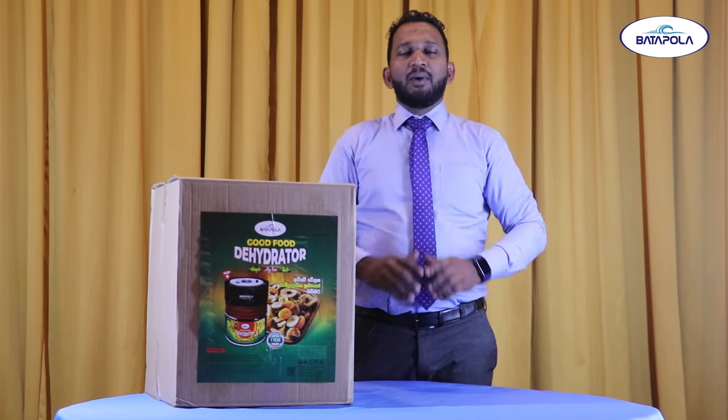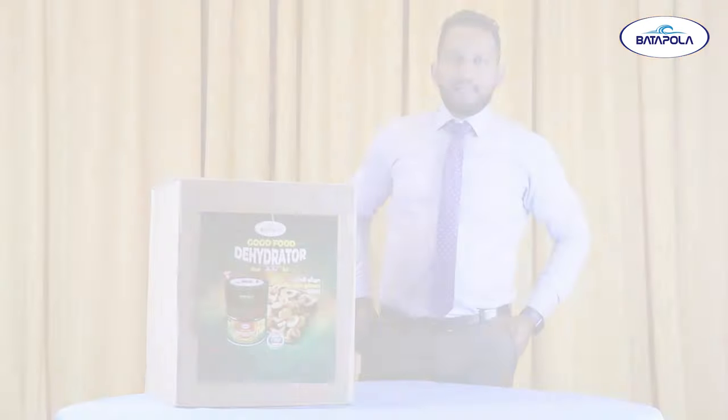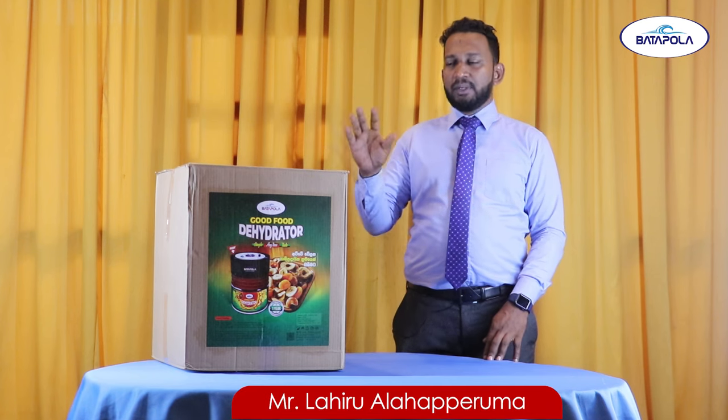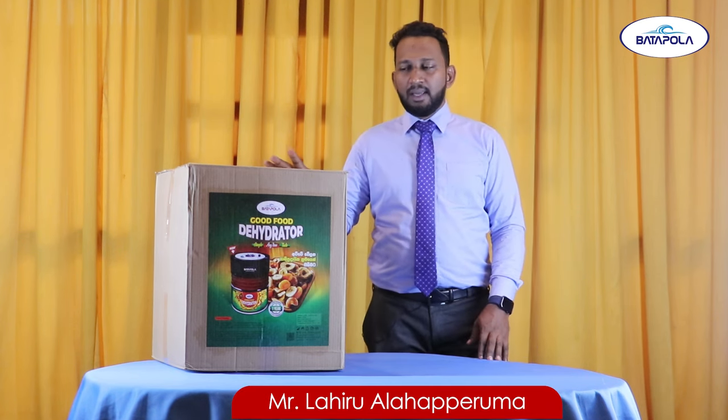Hello everyone, my name is Butterpol. This is the first time I am going to talk about Butterpol.